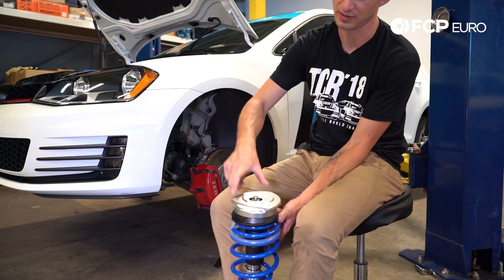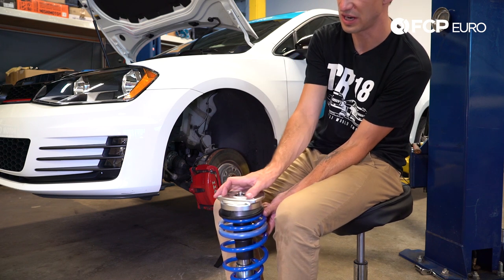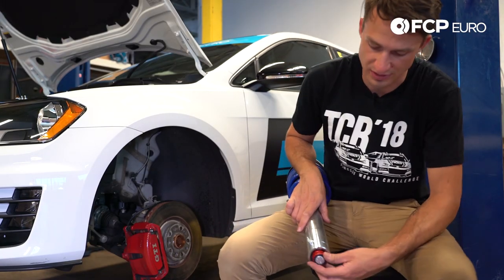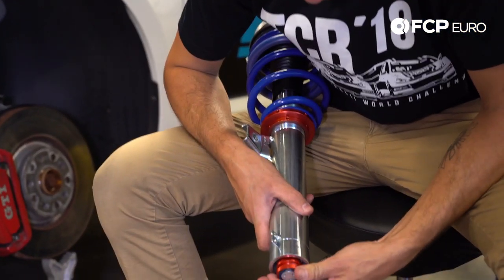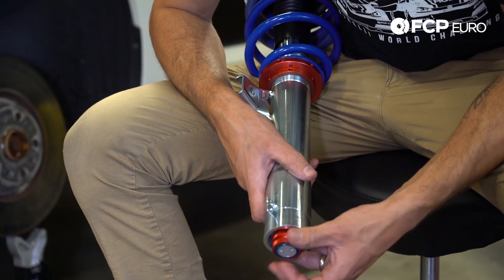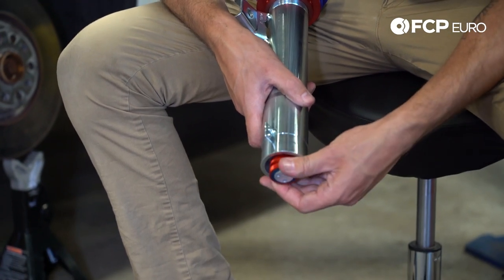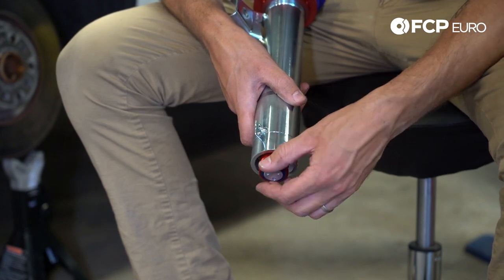One quick note: these holes are not equal distance — the distance between the two inner holes and the two outer holes is not the same. The narrower ones go inboard and the wider-spaced one goes outboard. Regarding adjustable damping, there's a minus one way and a plus the other way. When you get to the last click, that's setting one — then two, three, four, five. There are 20 settings total: 20 being the harshest, one being the softest.